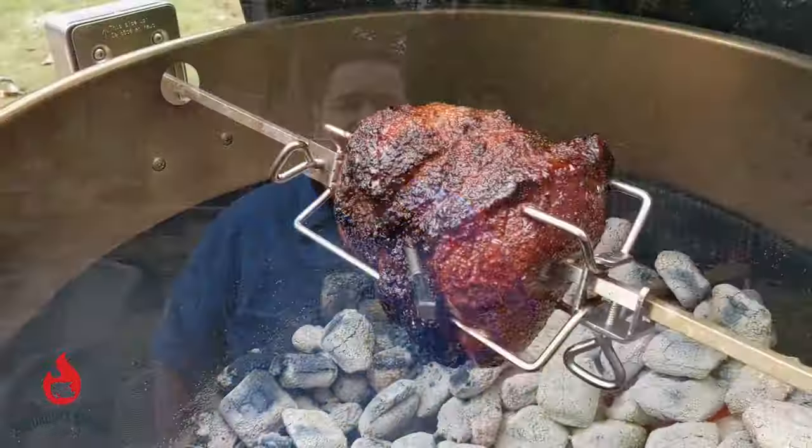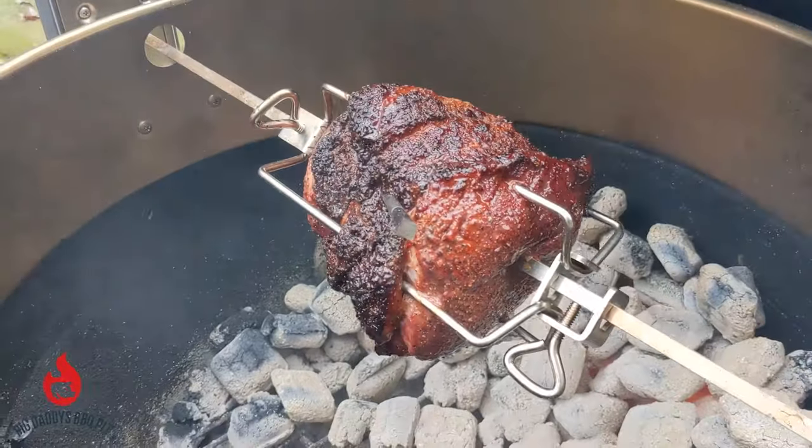Hey everybody, welcome back to Big Daddy's Barbecue Pit. This week we're going to do a cross rib roast on the Weber using our rotisserie accessory. Stick around!